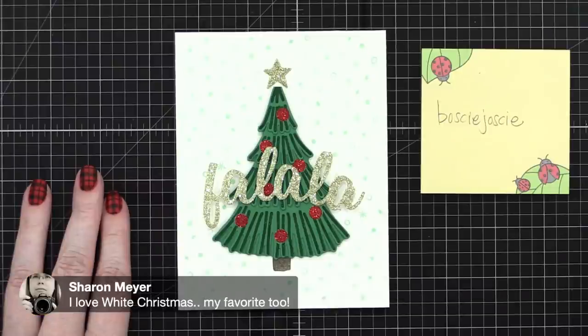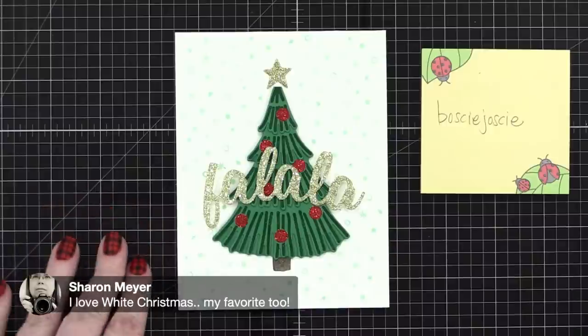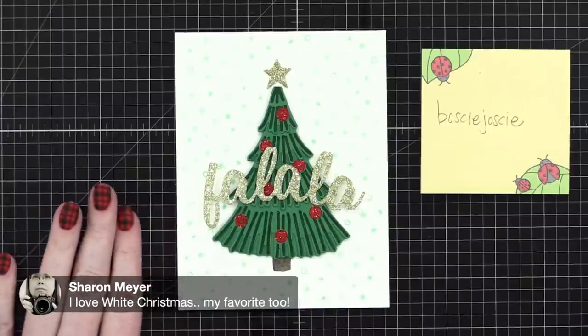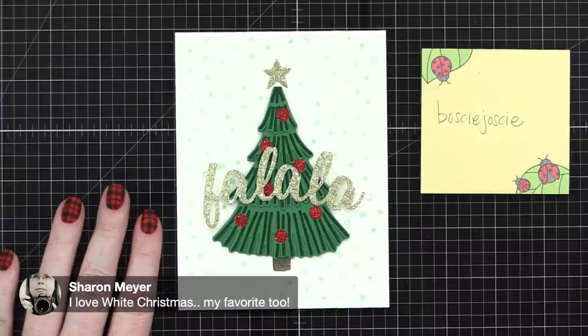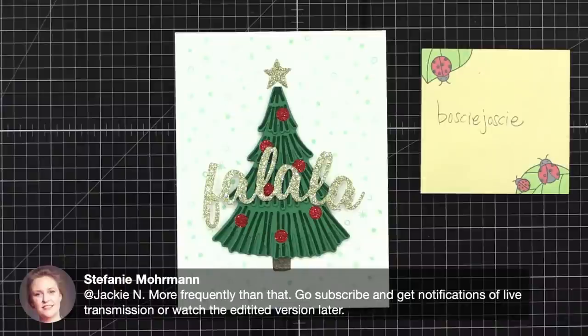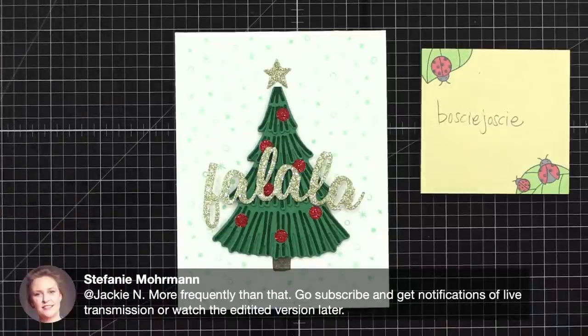I love White Christmas too — so many people nowadays have never seen it and I love introducing people to it. It's just so heartwarming! For those asking: yes, I do three videos per week — Monday, Wednesday, and Friday. The Wednesday ones are live.